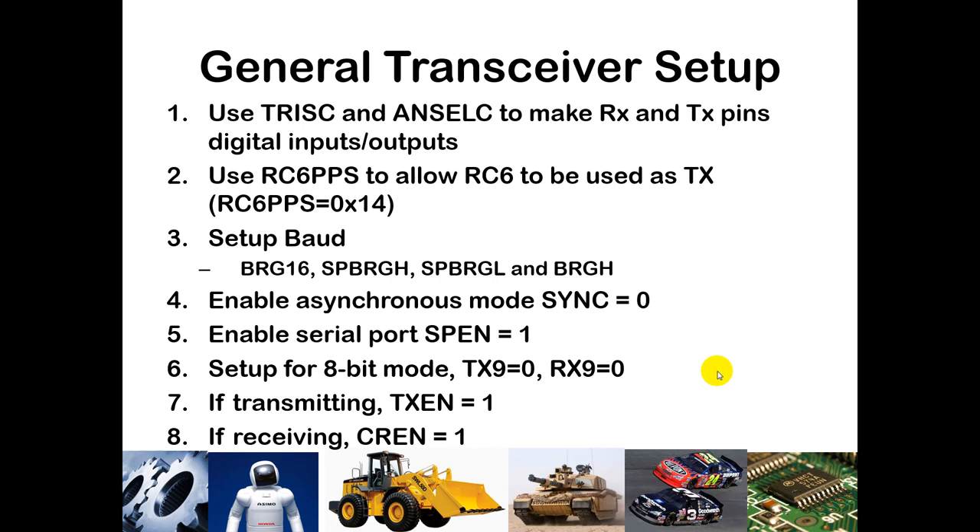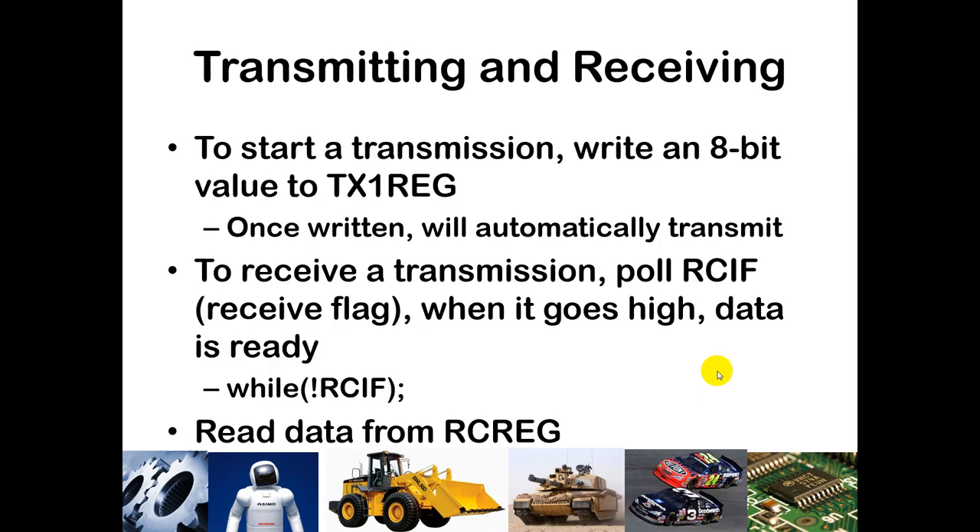Set SPBRGH if using 16-bit mode, and SPBRGL in any case. BRGH determines which formula applies. Enable asynchronous mode by putting 0 in SYNC. Enable the serial port by setting SPEN to 1. Set up for 8-bit mode by making both TX9 and RX9 zeros. If you are transmitting, set TXEN to 1 — I will do that on my code. If you are receiving, set CREN to 1.